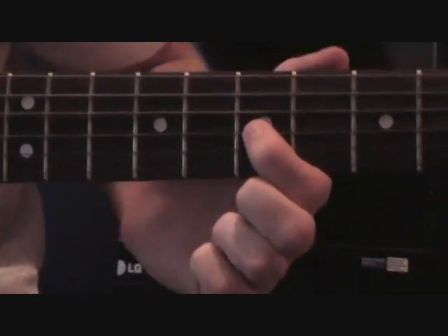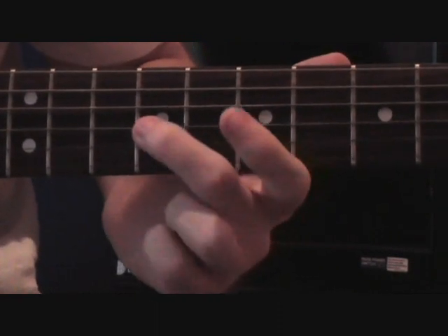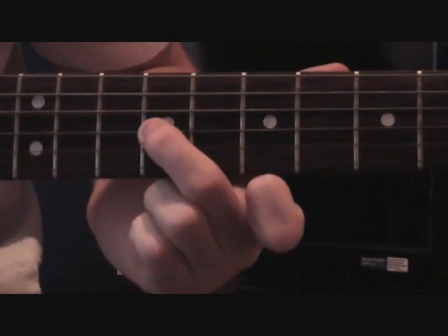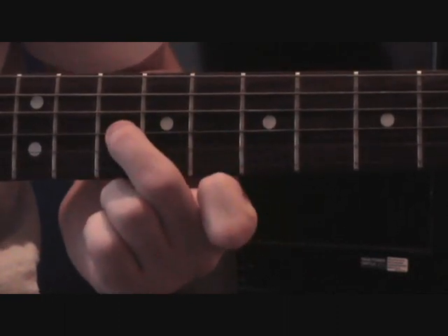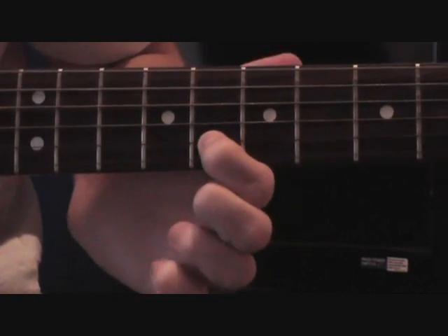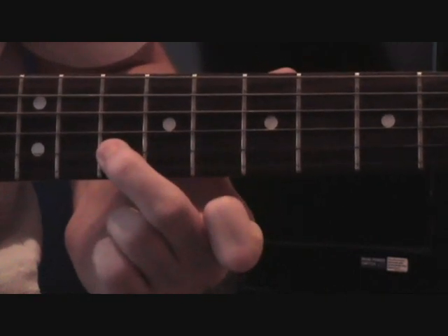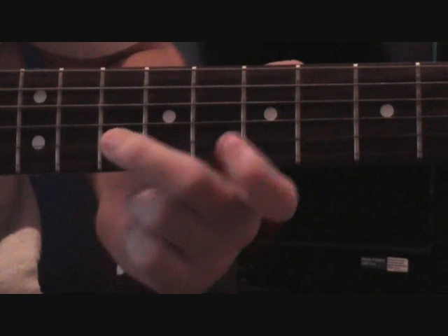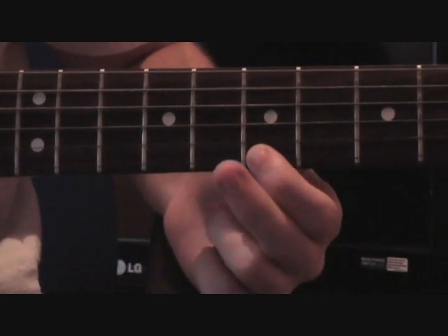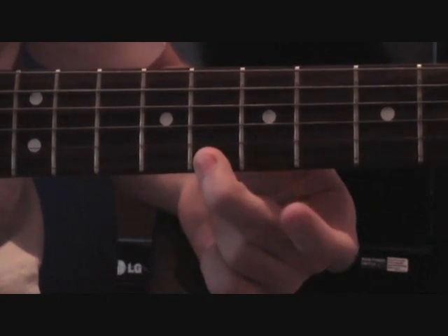Start with your first finger on the G string at the 7th fret, then your middle finger over to the 9th fret of the G string, then to the 10th on the G, then your first finger down to the 8th on the B, then your middle finger on the 10th on the B, then down to the 7th on the high E with your first finger, then the 8th on the high E with your middle finger.